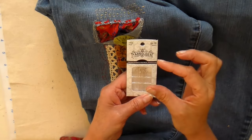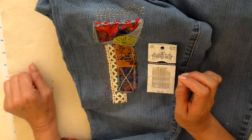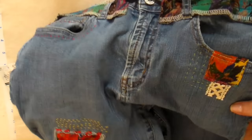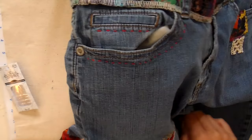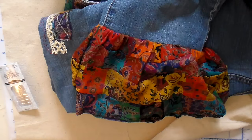I used embroidery or crewel needles for this, which have a slightly longer and bigger eye, making it easier to thread your embroidery floss through. I found that three strands worked best — two strands didn't show up as well on the denim fabric, so you might want to experiment with that. Overall I just need a lot of practice; I used to do cross stitching and hand work but haven't for so long, and even holding the needle felt awkward. But I really love the effect — it just adds such nice detail. Here I did a scalloped edge and then filled in across the top.